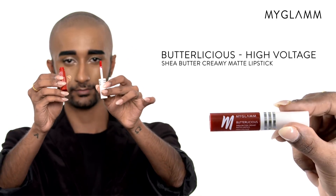Step 5: I'm going to finish off this look using High Voltage Butlicious lipstick.